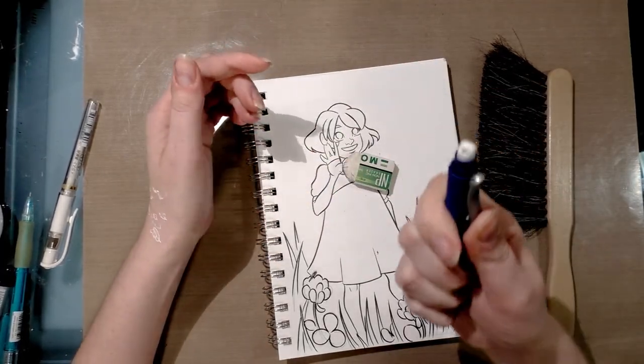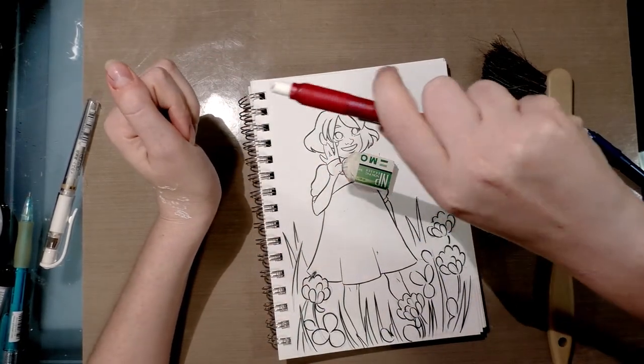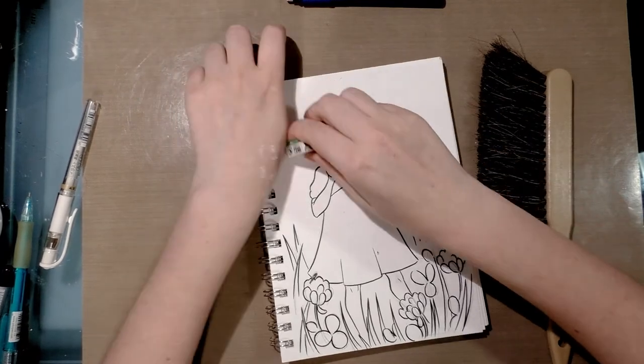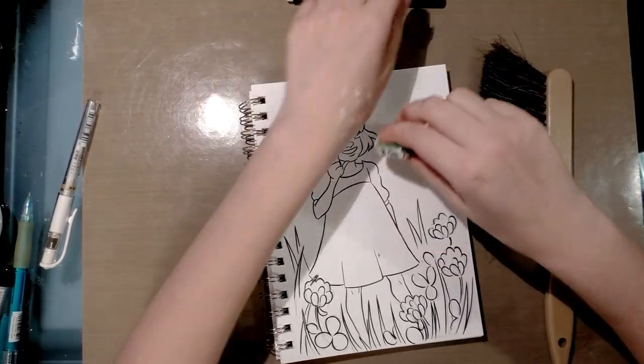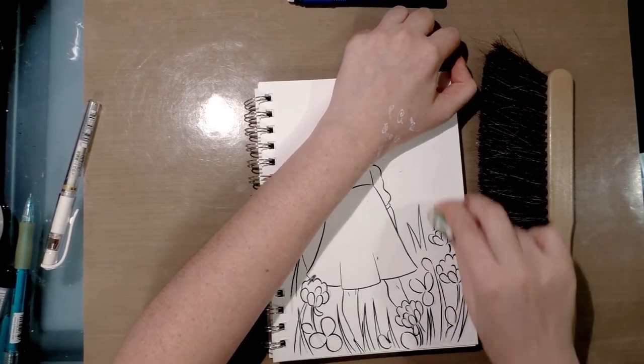You can get refills for them. This one is almost out — you can click them to extend the eraser. It uses the same white vinyl eraser material that the Pentel white vinyl erasers are made out of.